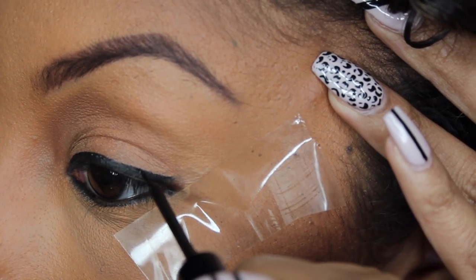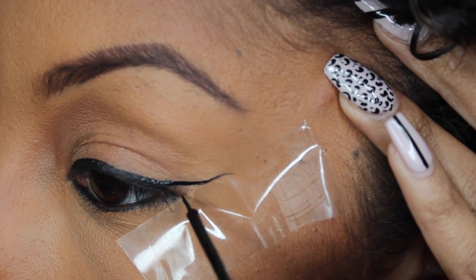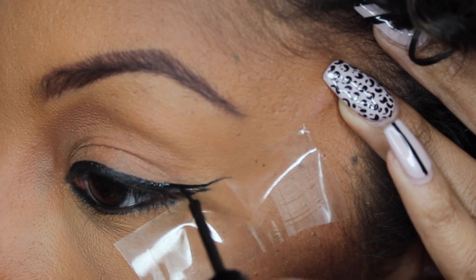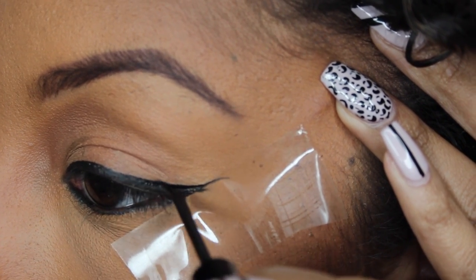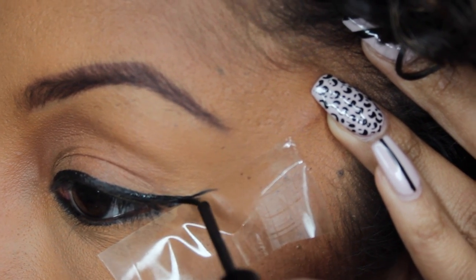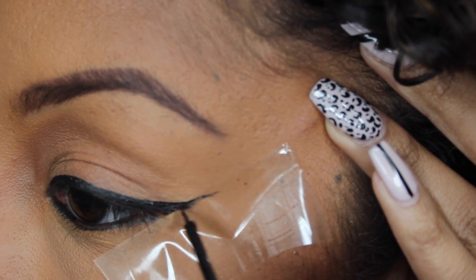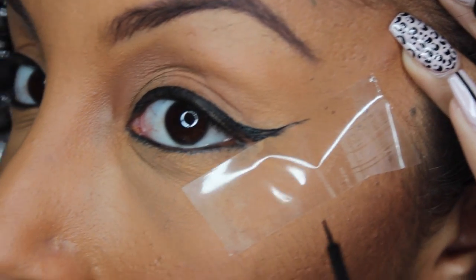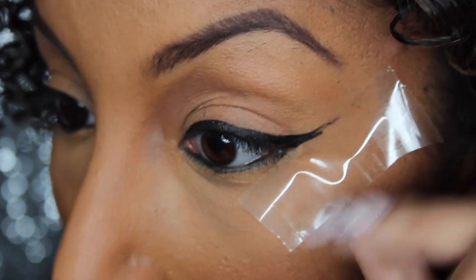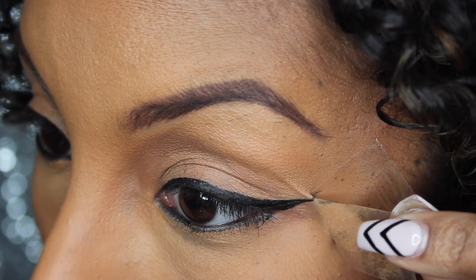So we're simply going to continue the line we already have and bring it up and over the tape. Because the tape is at a diagonal angle, it's going to create an angled wing for you anyways. So just continue to paint on over from the line and drag it over. I would suggest that you don't use the tape method every day because since you are pulling it off, I don't want you to get wrinkles later in life. But this is a good way to start to learn how to get a perfect wing. Once the wing is drawn, you're going to pull up from the tape and voila!